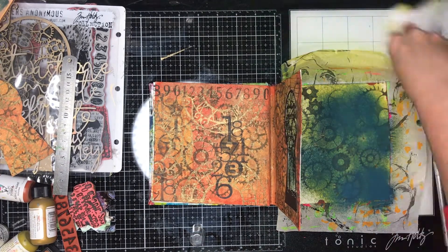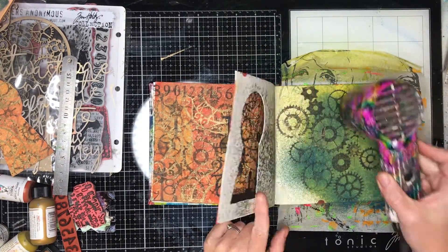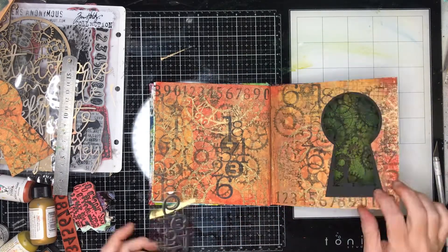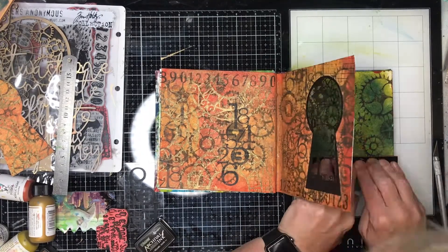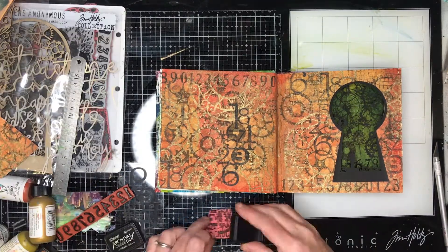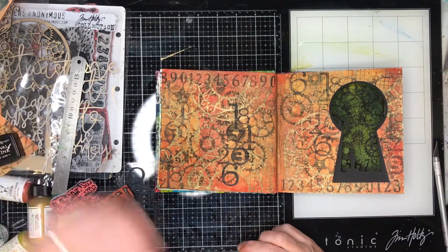I'm using some of the new Dina Wakely Goss sprays on my journal page just to get a different effect. I want a contrasting colour so you can see the printing in the background that ties the two pages together, but a different colour so it would stand out. I'm also using some of the same number stamps so there are lots of repeated elements happening on this page to tie them all together.